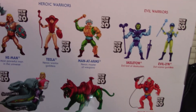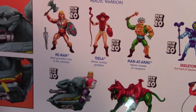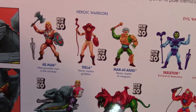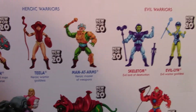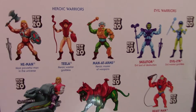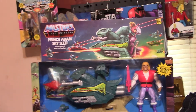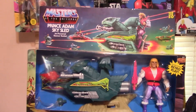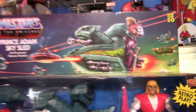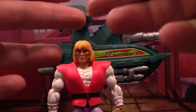Here are the rest of the figures featured on the box, all of which I do have. I was going to say this makes my Origins series collection complete, but there might be one or two figures still left in this first wave. With no further ado, I will open the box and take a look at the Prince Adam Sky Sled.